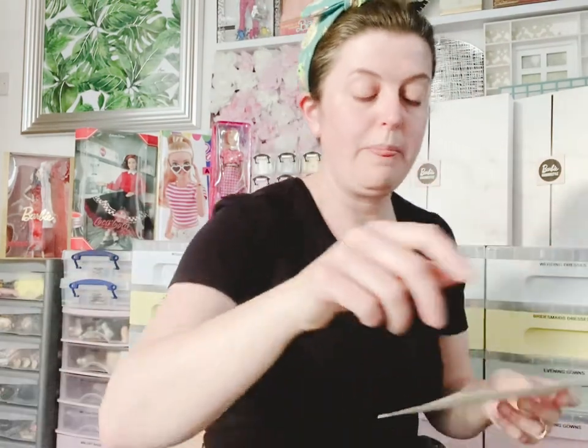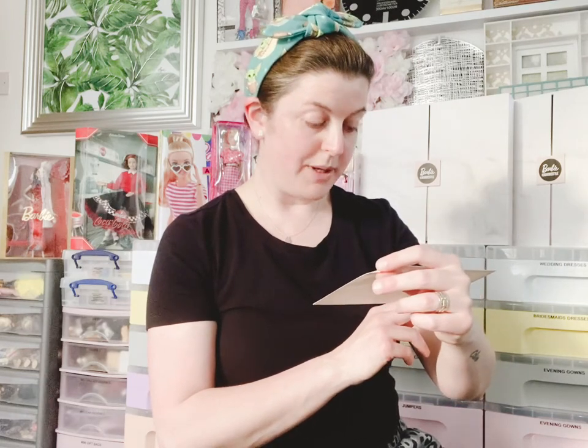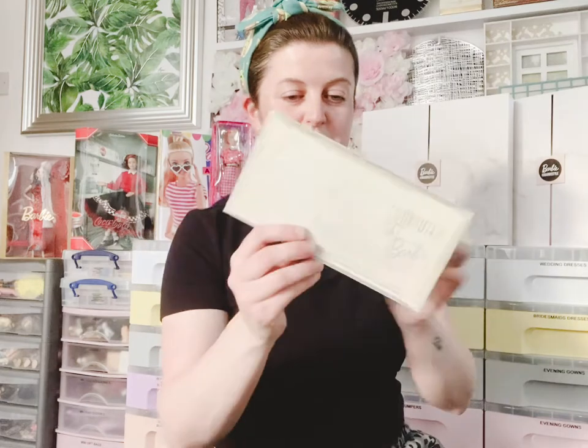It also comes with a certificate of authenticity for the Commuter Set Barbie. I'm going to leave it inside the little envelope and just add it to my little box of certificates. And a little postcard — oh, it's like a checklist. Mattel were asking how many Barbie dolls you have in your collection!